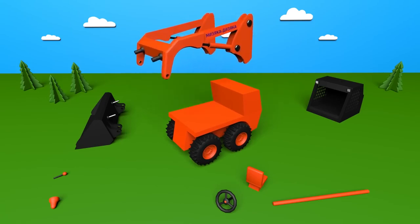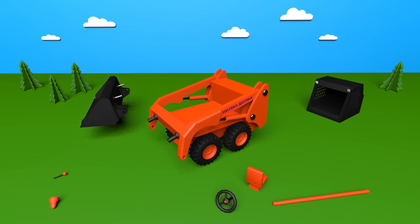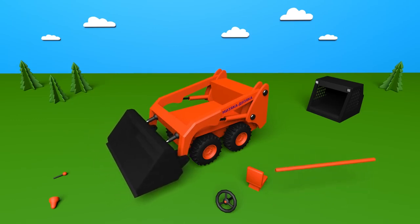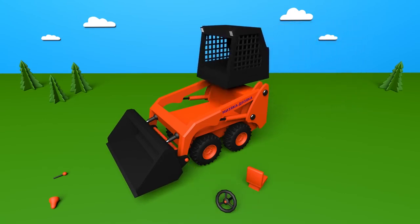On the frame we attach the boom. On the end of the boom hangs the bucket. The driver's cab stands on the frame.